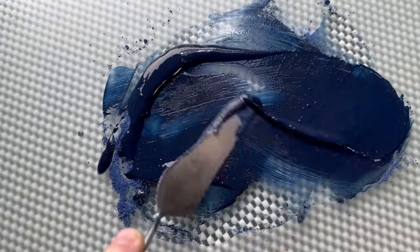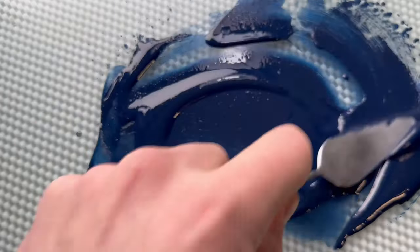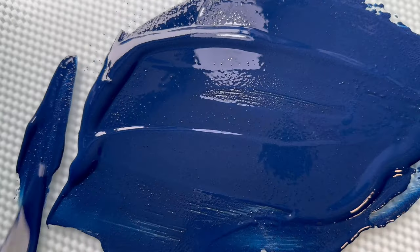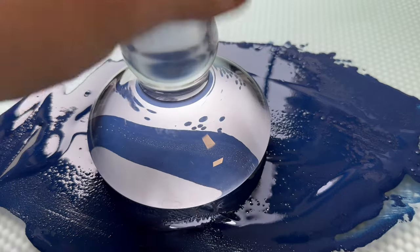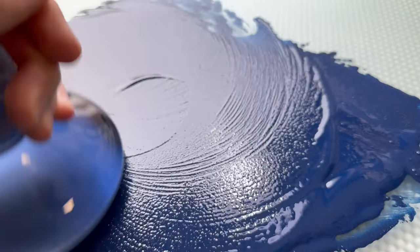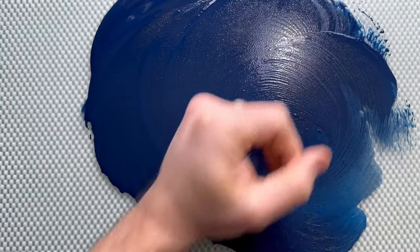I call it wetting the pigment — just mixing it and making sure all the pigment particles are wet. But this is not yet a dispersed paint. As I said, it's quite a coarse pigment, so I'm not only dispersing the pigment into the binder, I'm also making it finer with my muller on my plate.